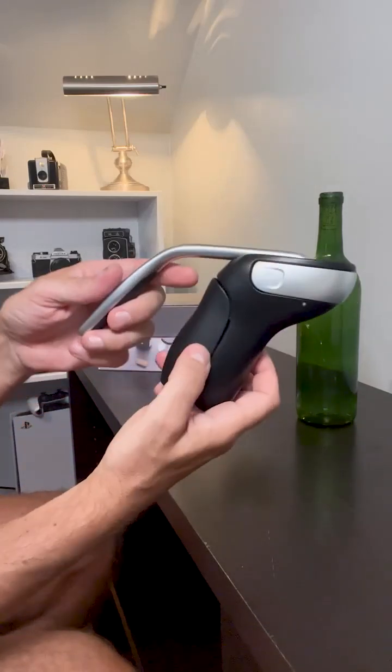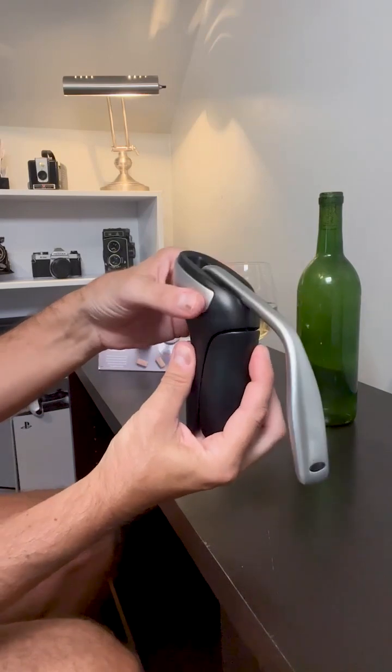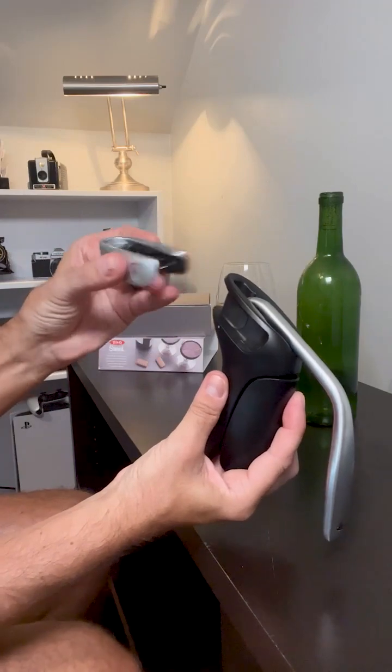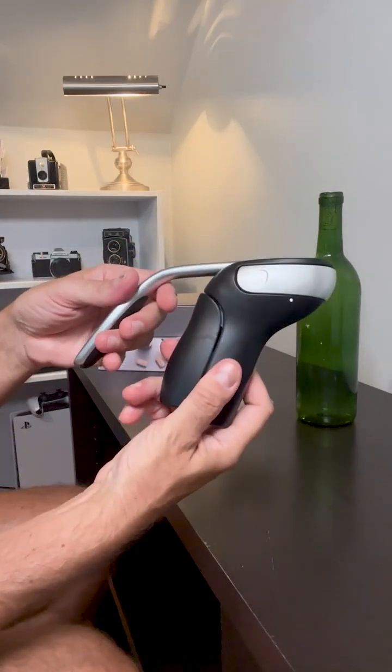One of the really cool features about this is it kind of discreetly hides the foil cutter, which is right here. So let me demonstrate it and show you how it works.